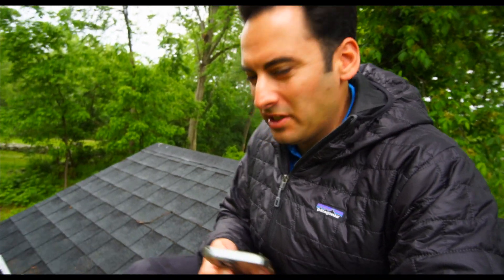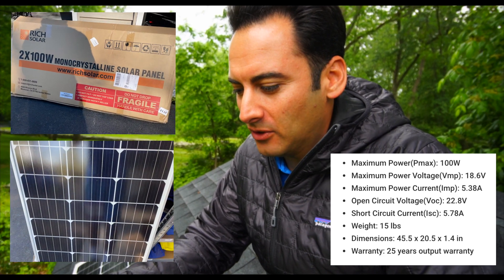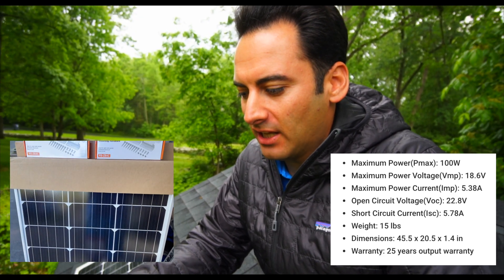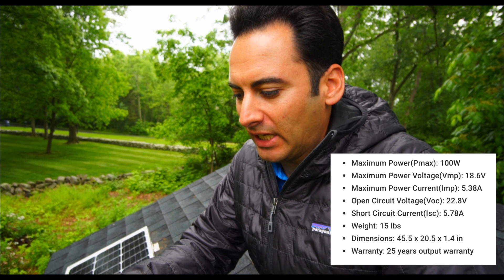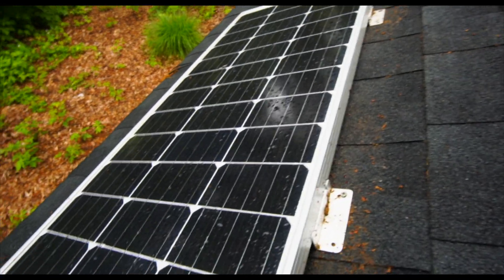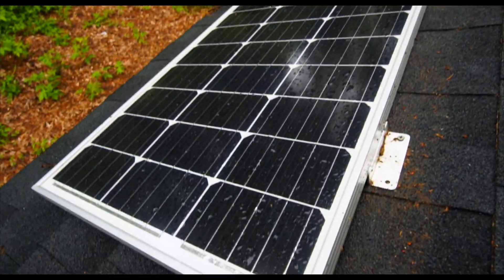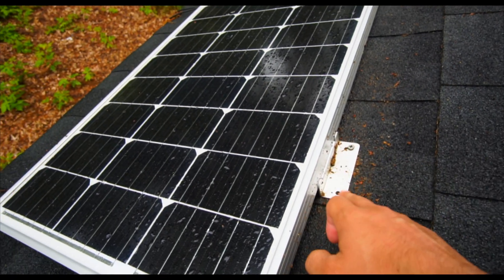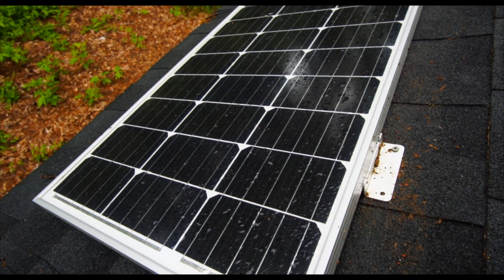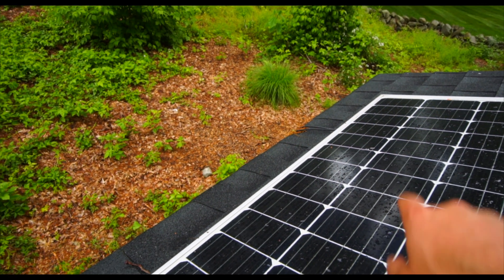I'll give you a little rundown on the panel we have set up here as it starts to rain. This is a 100-watt panel. The open circuit voltage on this panel is 22.8 volts and it weighs about 15 pounds. This is not what I would do on a residential install, but since this is just my shed, I put the screws right into here. I'm going to put some sealant on these. The PV wire is just wrapped around the roof right now and goes into the soffit.